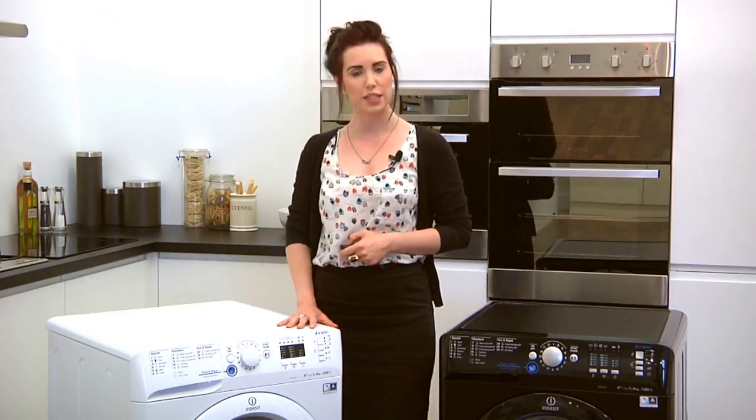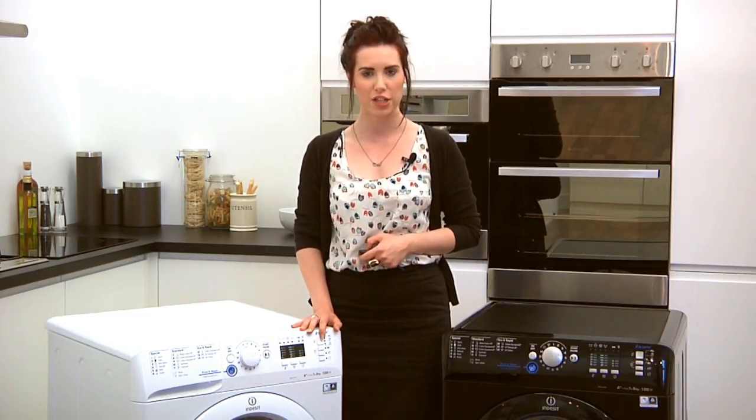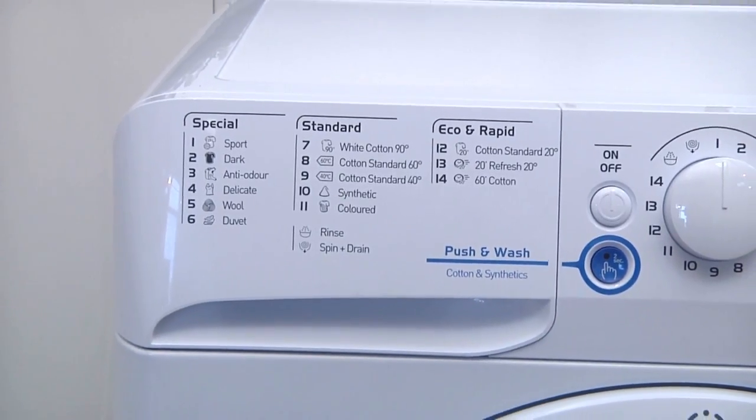If you lead an active lifestyle, this machine is perfect for you as it has several sports programmes, so your sports kit not only comes out clean and fresh but also lasts longer. With 16 unique programmes including special, standard, eco and rapid functions, there's something to suit everybody.